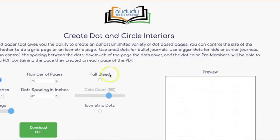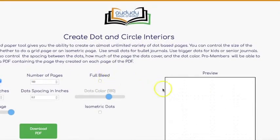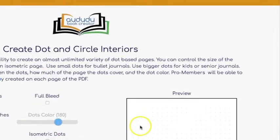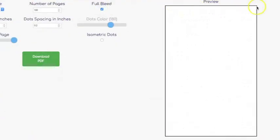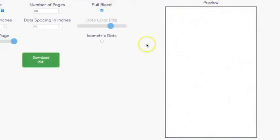You can also decide whether you want to have full bleed or not. Without the full bleed, as you can see, the dots don't appear in the margins. If you select full bleed then the dots go all the way to the edge of the page.